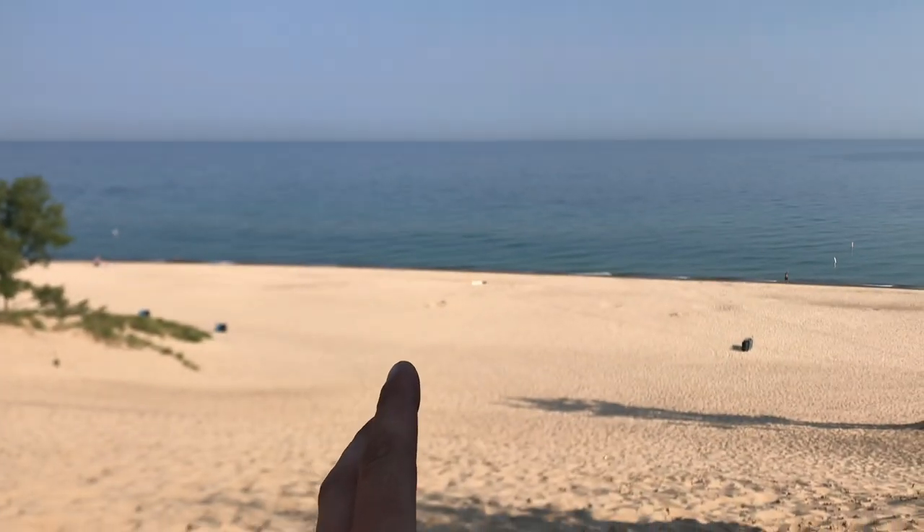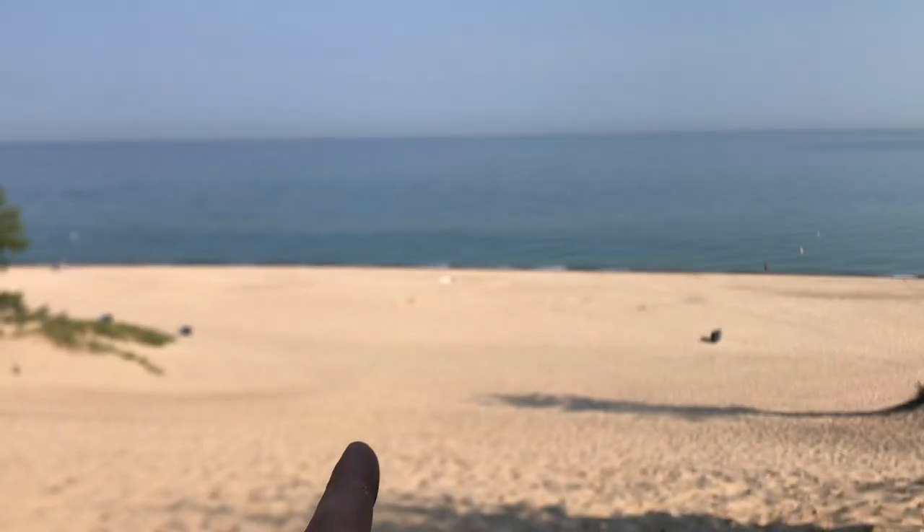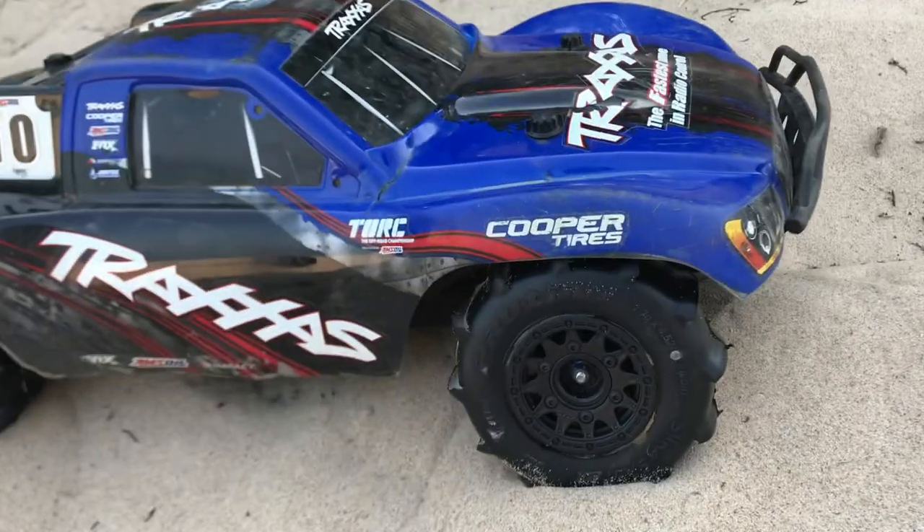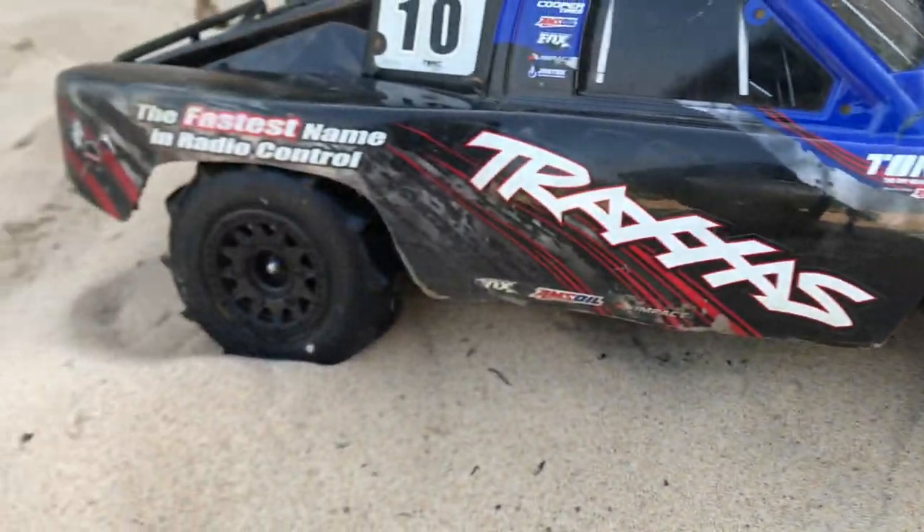I'm actually at a place I've never been to before. I think it's called Indiana Dune State Park, so I'm right along Lake Michigan but I'm in Indiana. I decided to go and purchase paddle tires for my Traxxas Slash.